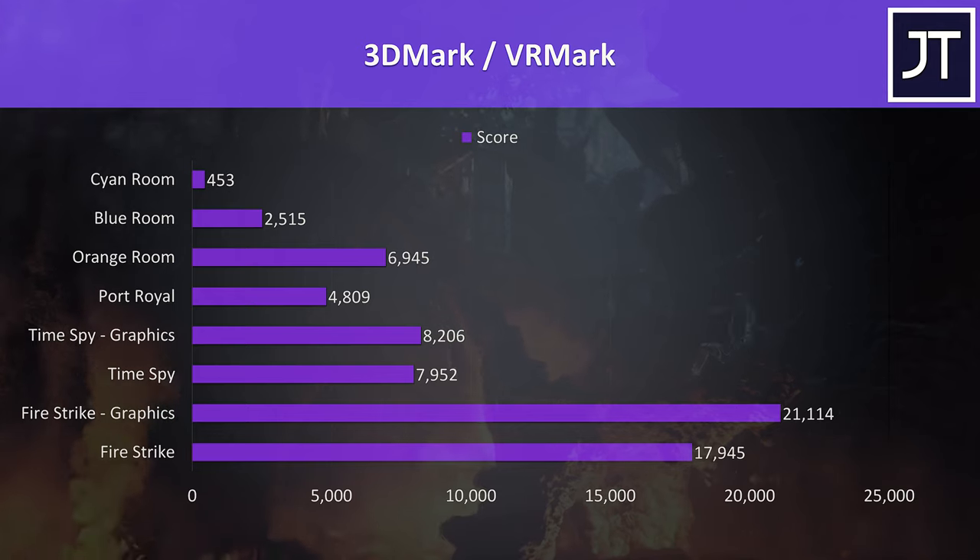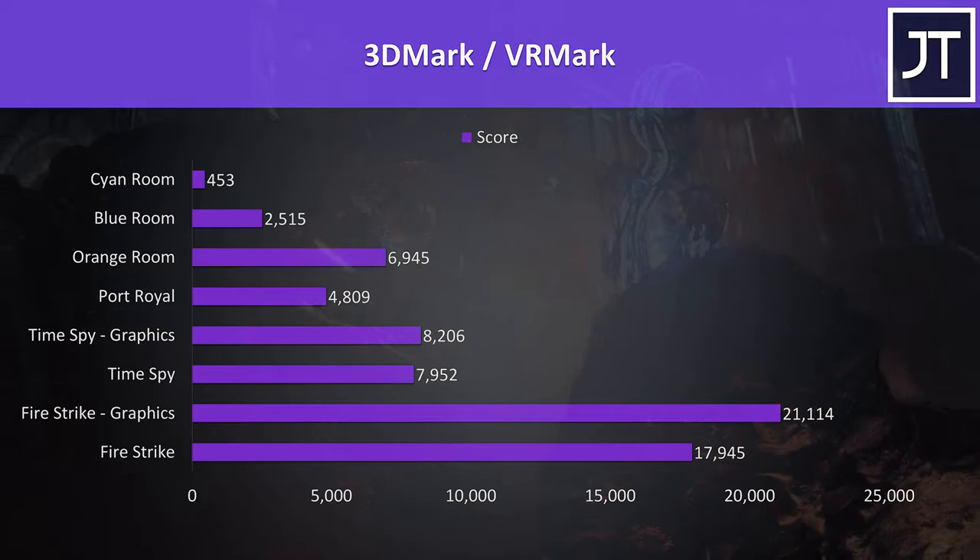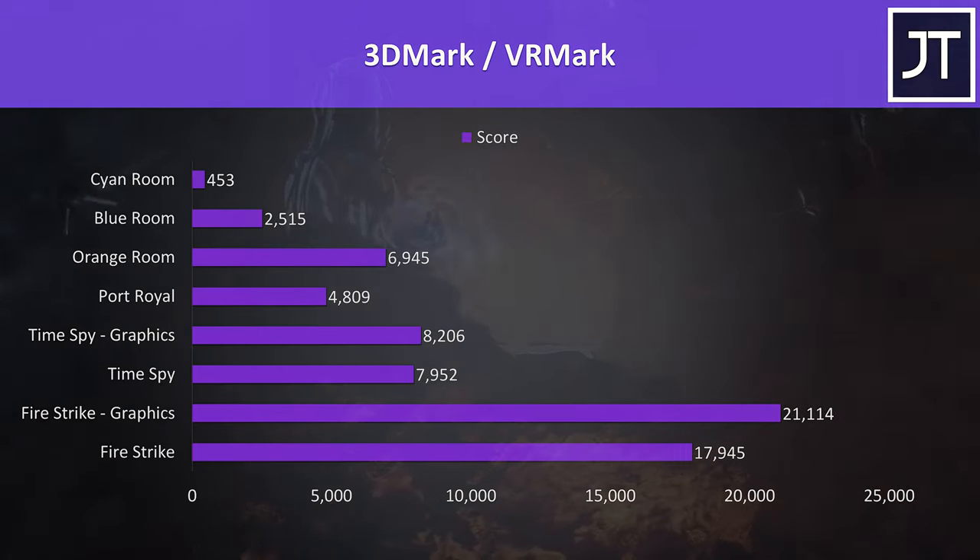I've also got the results from 3DMark's Firestrike, Timespy, Port Royal and VRMark. Overall good results, especially in the graphics score thanks to the overclocked 2070.